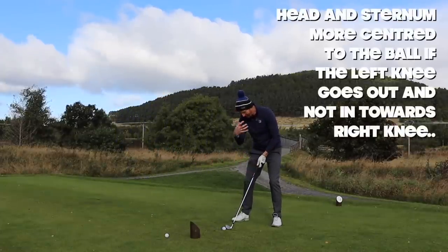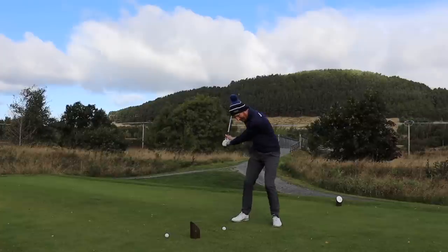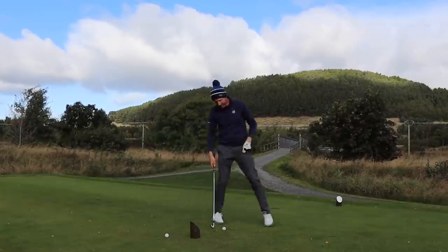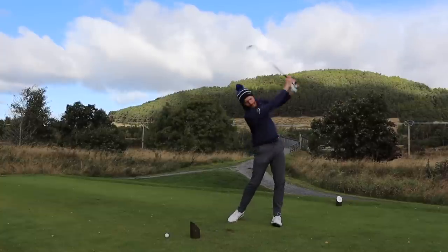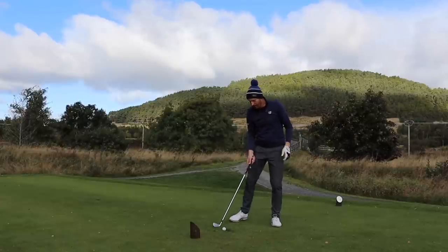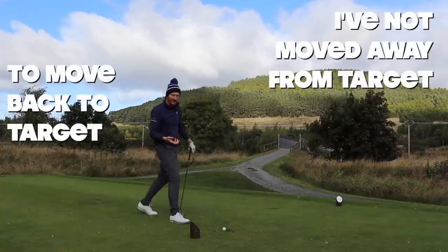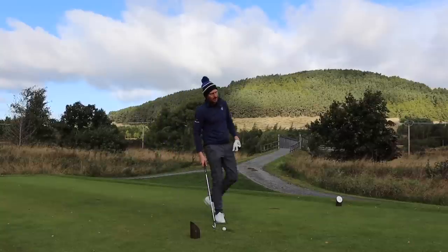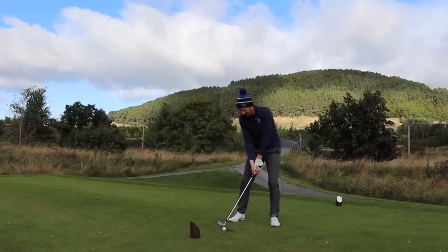We stay more centred, so your head stays more centred to the golf ball. If that left knee just goes out, you haven't moved away from the ball. In the other scenario I've moved, and then I have to move exactly that amount back to get good strike — that's hard to time, especially swinging a driver at 100 miles an hour. Left knee out ahead of the golf ball controls low point. Divot's ahead of the ball — it's ahead because my low point is pretty much where my knee was going out to. I haven't moved away from the ball or away from target and back again. Keep it simple.